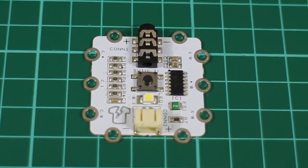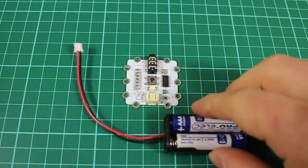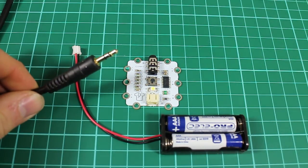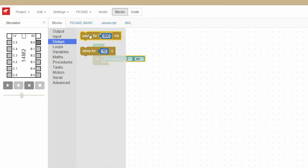For this tutorial you will need the Igloo controller board, a battery power supply, and the Pickaxe programming cable, as well as Blockly installed on your laptop or computer.